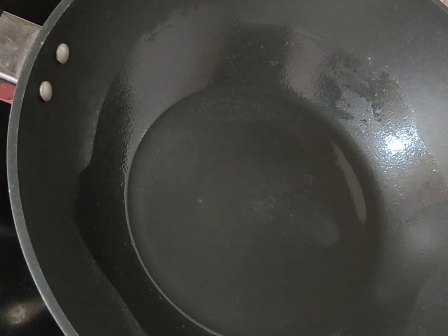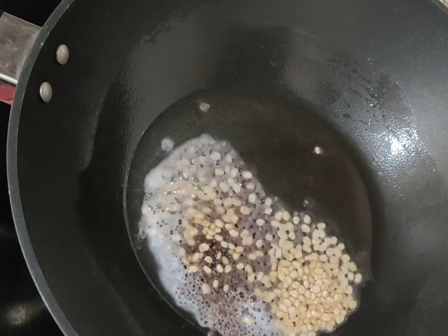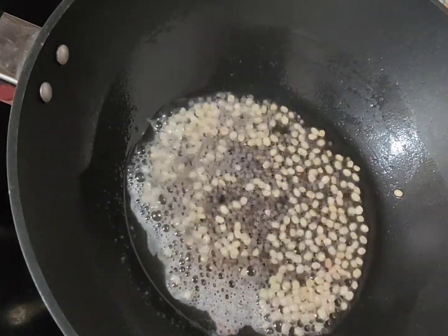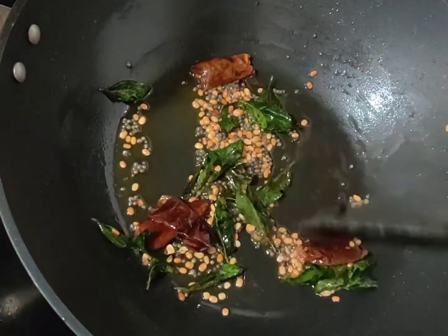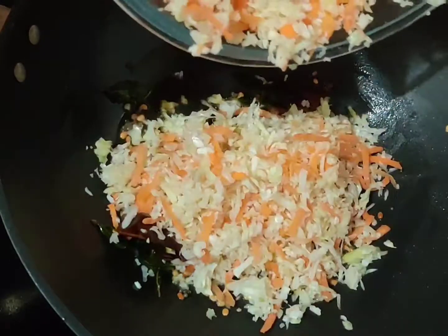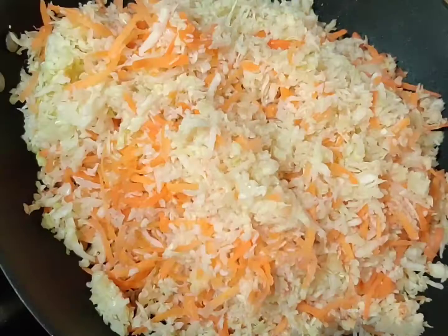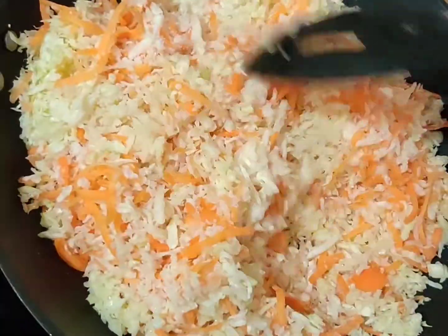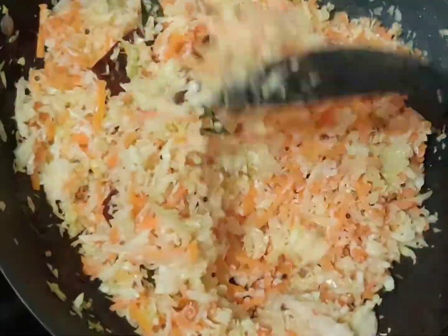Heat the coconut oil in a wok, splutter the mustard seeds and add the urad dal as well. Along with this, sauté the dry red chillies and curry leaves. Once the dal turns brown, you can add the cabbage and carrot. Once all the vegetables are in the wok, you can add the required salt. Give it a good mix so that the whole mixture is combined well.